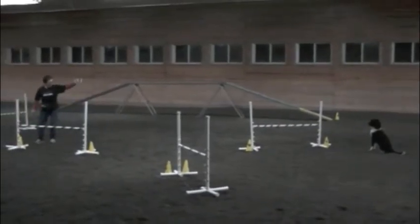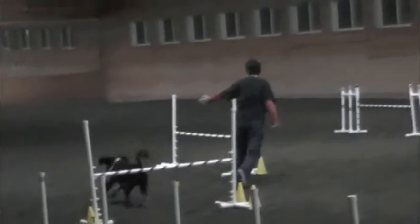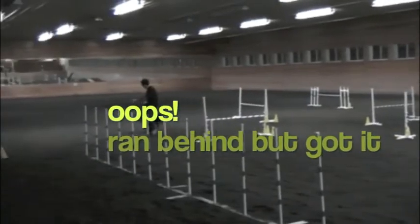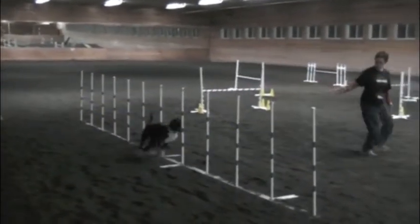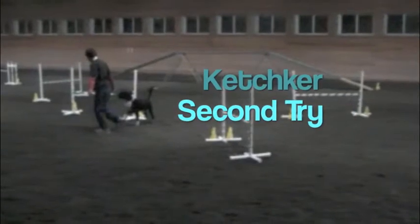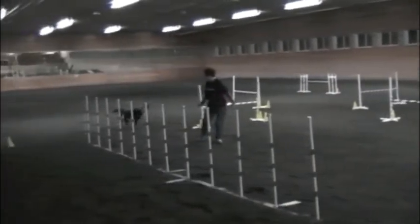Jump. Jump. Go, pull. That's really interesting. Go, pull. Good girl.